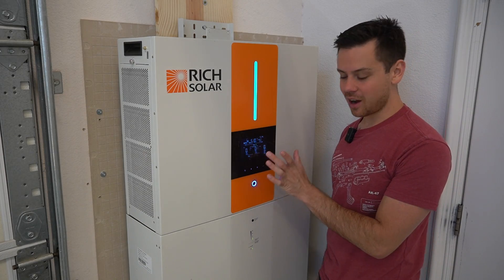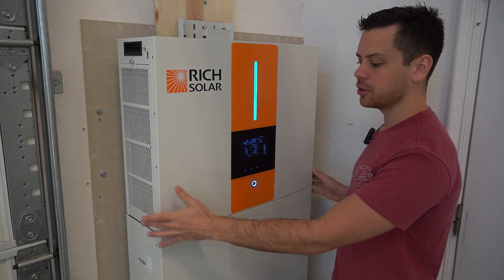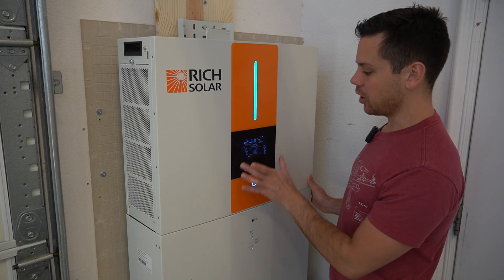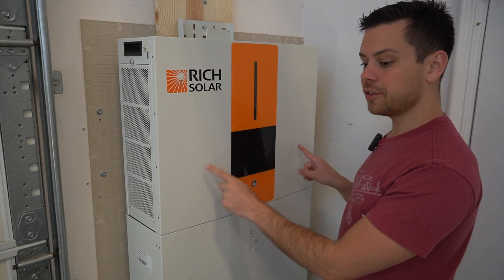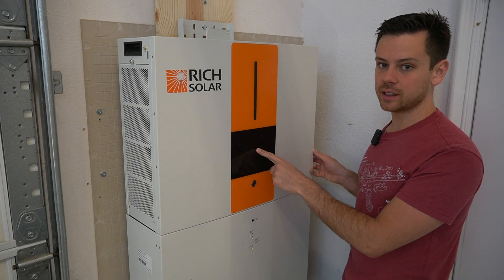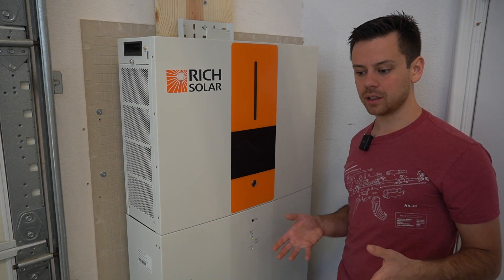This interface I do not like, but it works really well in this configuration with this communication system because you do not have to set anything up. You don't have to change anything about the battery or anything else — after you plug these batteries in, it just works. Also, if you connect two or three of these together or more, you can actually change that in the settings.